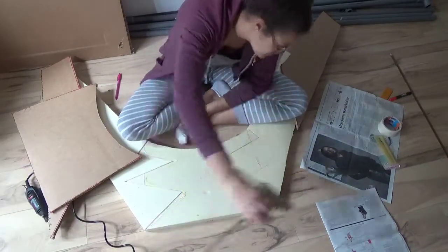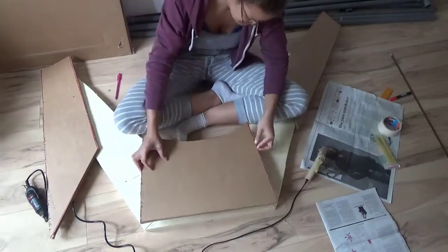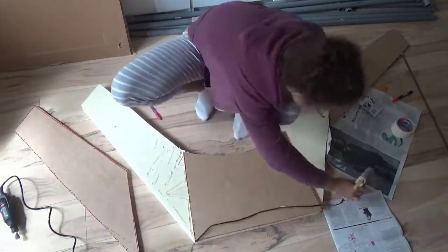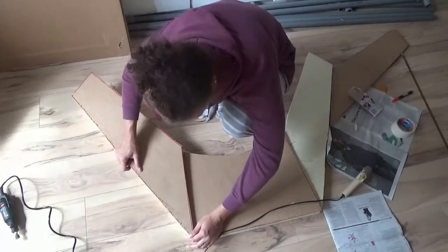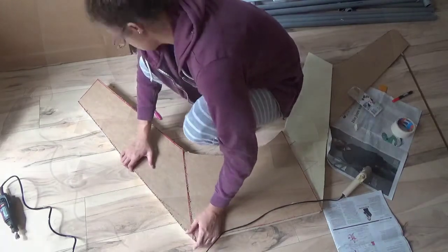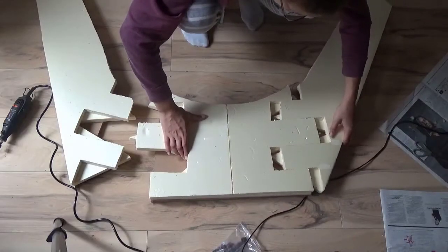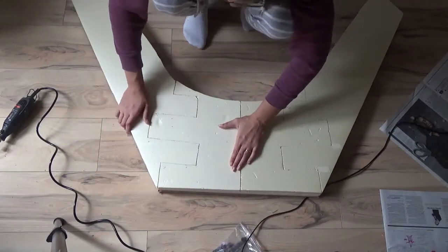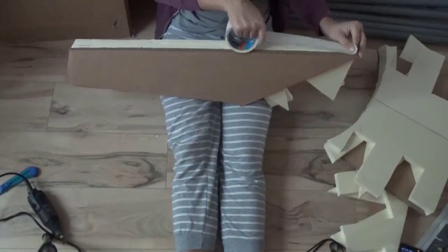I pretty much do the same process: I glue the middle part and then the side parts, making sure not to glue the side to the middle. This way you can slide them into each other and they interlock — they won't just fall apart. Because I had so many layers, I decided to rub it all in painters tape to get a smooth look.